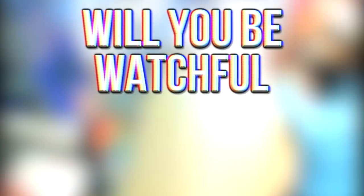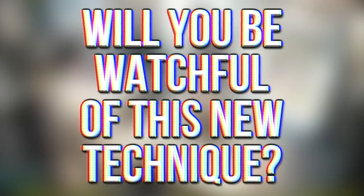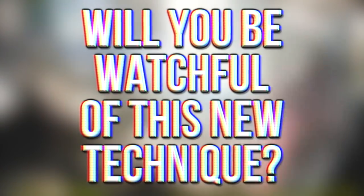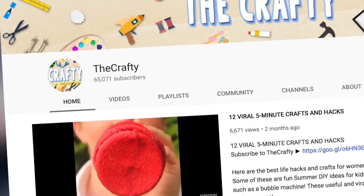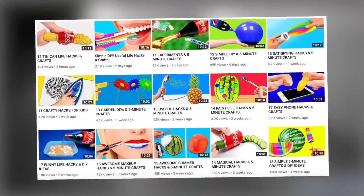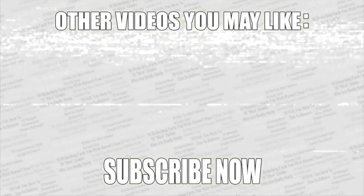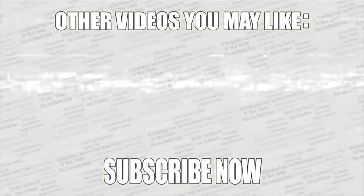Check out the poll in the top right corner to vote on whether you're going to be more vigilant now that you know this technique is out there. If you want more amazing videos, check out my second channel. As always, thanks for watching — check out some more videos on screen right now, leave a like if you enjoyed, and if you haven't already, subscribe to Top 10.